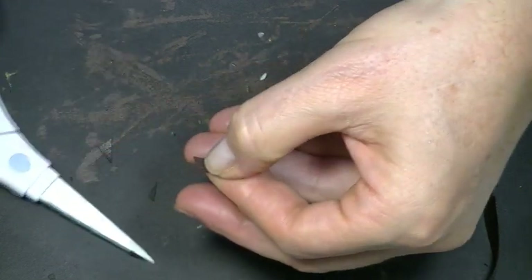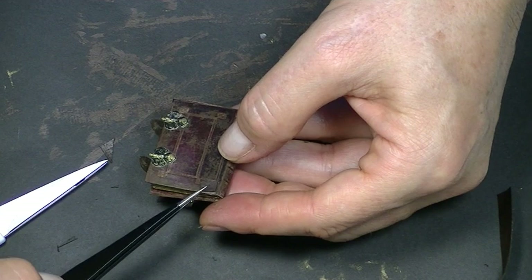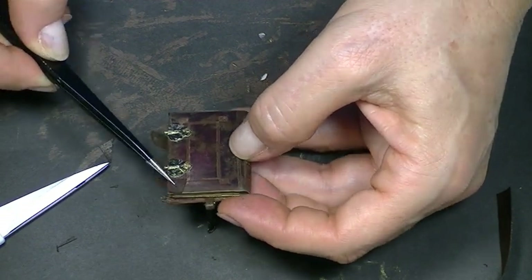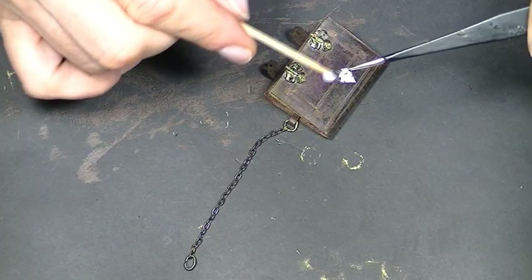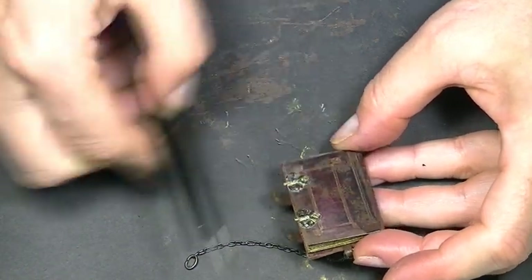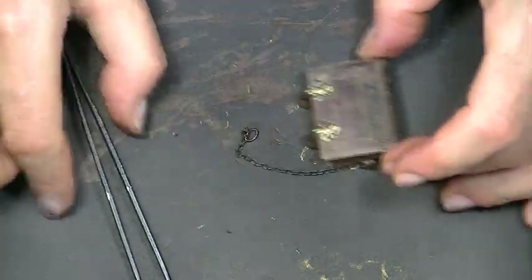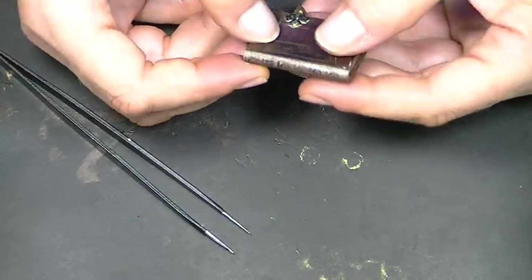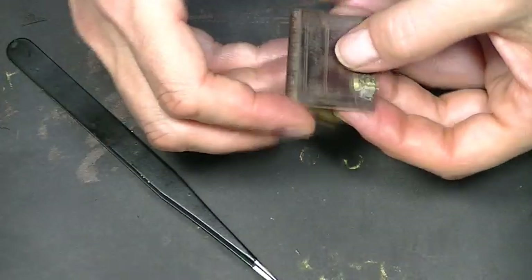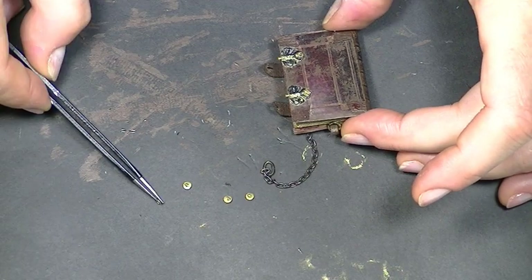Medieval book corner protectors came in many shapes in both leather and brass. Using brown leather, cut out tiny diamond-shaped rectangles — it was a combination of the two. Keep trimming them until they fit the book corners to scale. You can also make simple square or triangle corner protectors. Some books had leather protectors with studs, others had full brass corners — you can later choose whichever you'd like. Use craft glue to attach the leather, and use the bigger studs on the book corners, creating a hollow and attaching them with super glue.